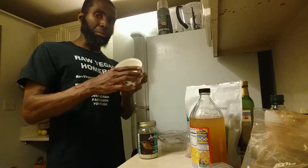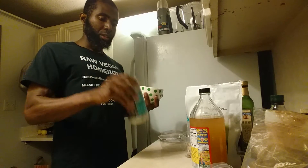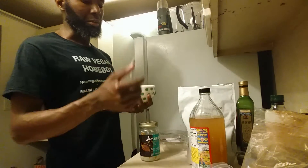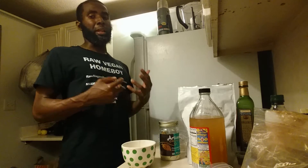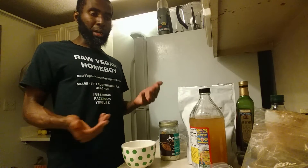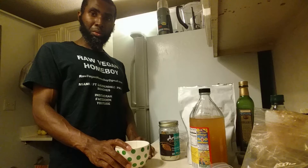I decided to make a little sweet thing. I got a bowl and put about a spoonful of coconut butter, a little sunflower seeds, a tad bit of stevia, and a tad bit of raw cacao powder. I mixed it up, ate two spoonfuls, put the rest in the refrigerator, and the next day it came out kind of hard. That gave me the idea — raw vegan ketogenic protein bars.